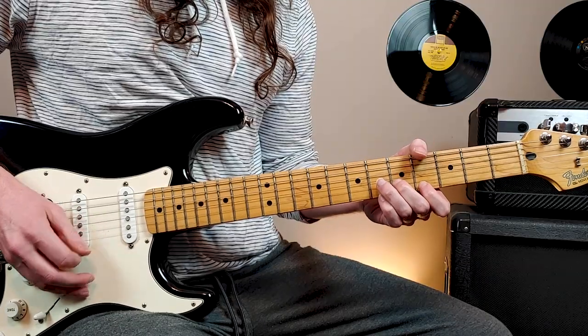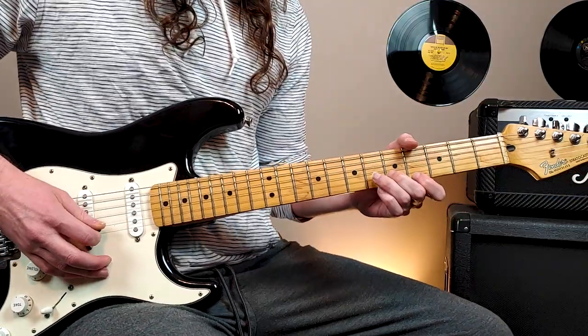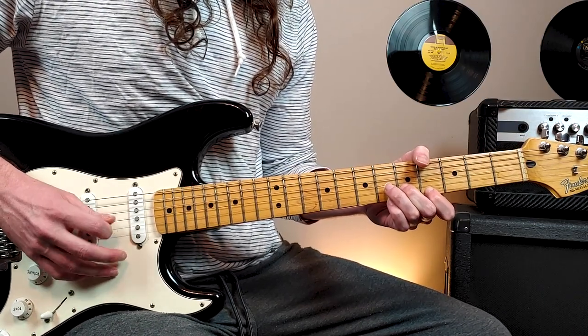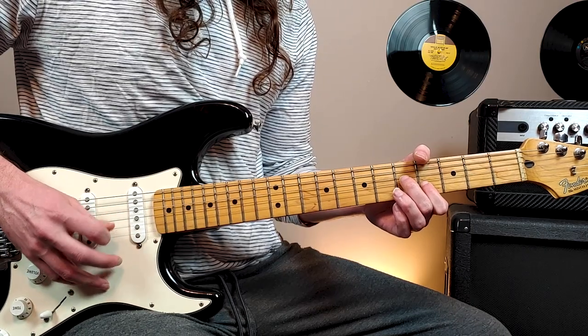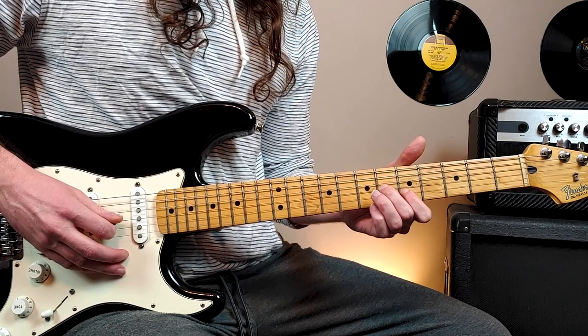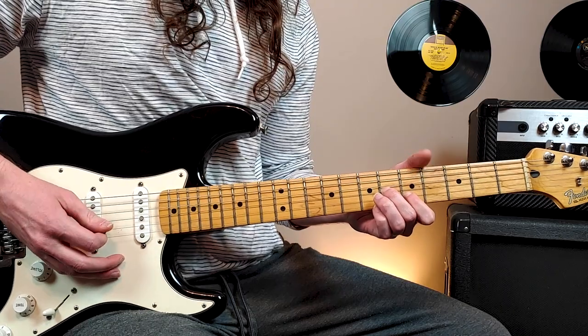So that's going on along with the rhythm guitar part. And then at the end of the 2nd verse you'll hear this: 5th fret 2nd string alternating with 4th fret 1st string. Then 4th fret 2nd string alternating with open 1st string. And then that hit ends on 6th fret 3rd string, 5th fret 2nd string.